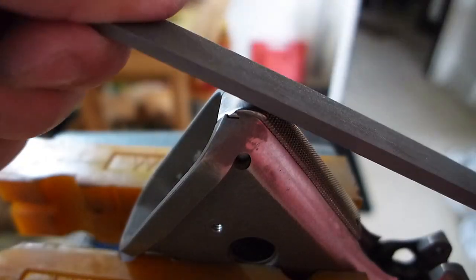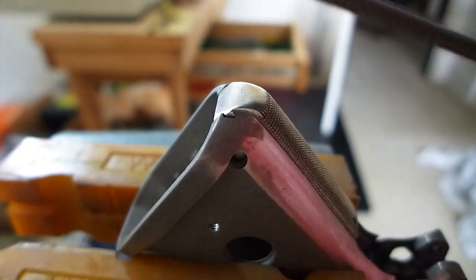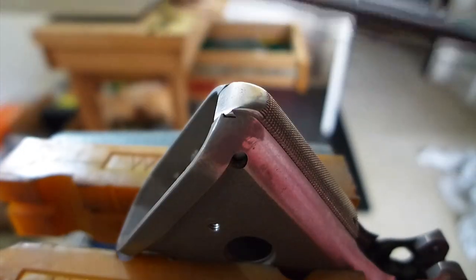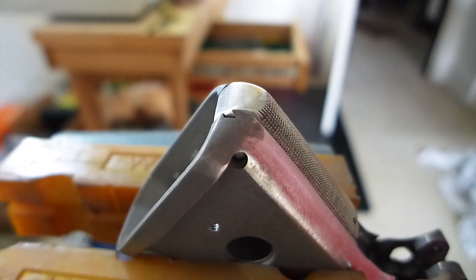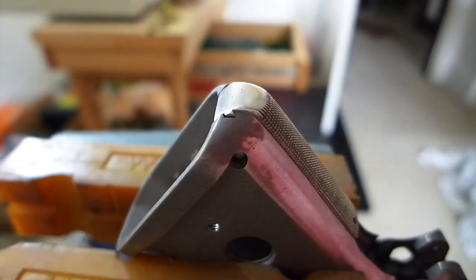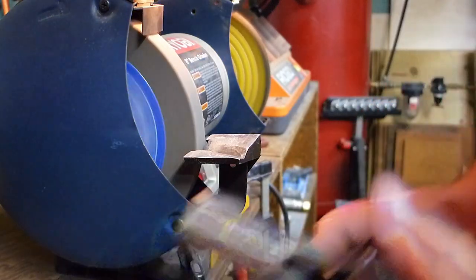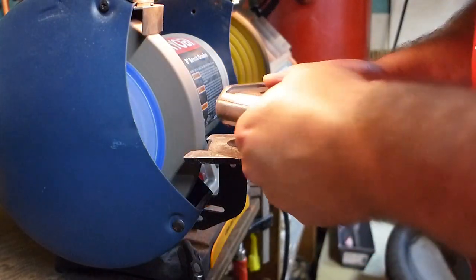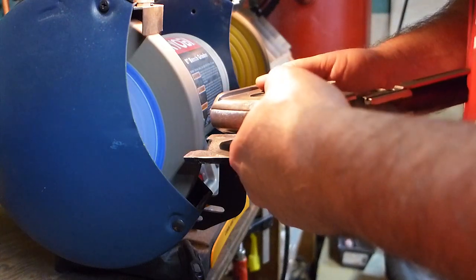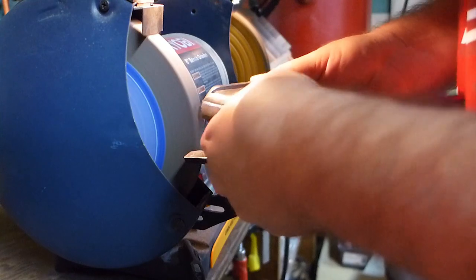This mainspring housing came with some extra material on it, both on the back and the bottom corner. I need to take some of that off on that corner to even it up with the frame. The fine file didn't do much, and the coarser one didn't do much either — it's kind of a big flat surface, so I probably shouldn't have expected those to take off material too well.